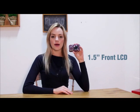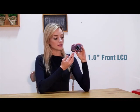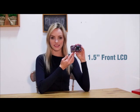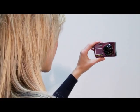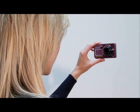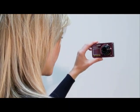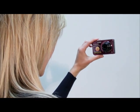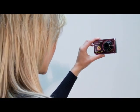The Samsung PL170's front 1.5 inch LCD screen has many special features. First, it can take a picture of yourself. How are you taking a picture? You're probably doing it this way, but then you fail because you cannot see the back display. But with the Samsung PL170, you can take a picture on the go. Just turn on the LCD screen display and you can actually see your image in the picture.